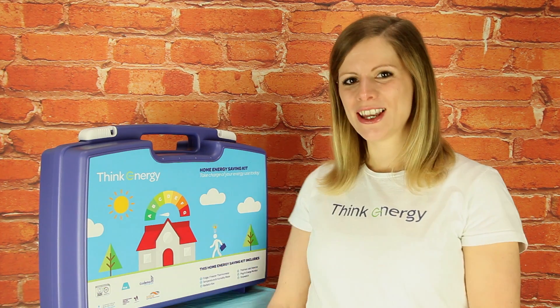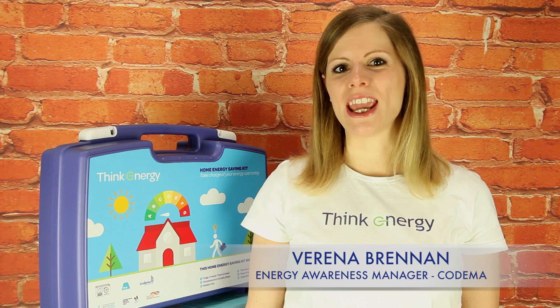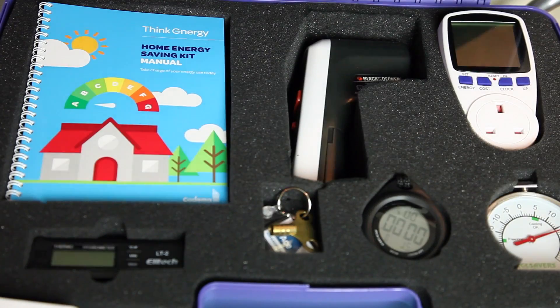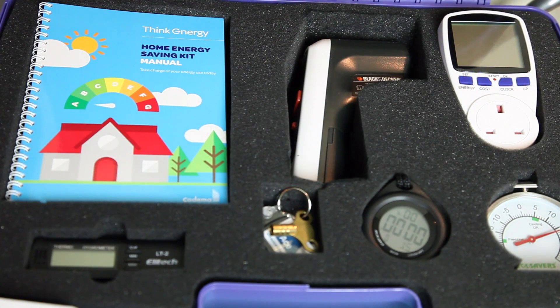Welcome to our introduction to the Home Energy Saving Kit. My name is Verena Brennan and I'm the Energy Awareness Manager at Kodima. I would like to show you today how this handy toolkit can offer you a fantastic way of better understanding the energy consumption of your home.